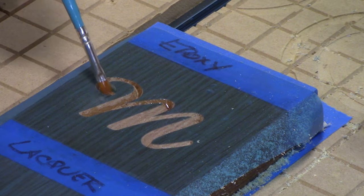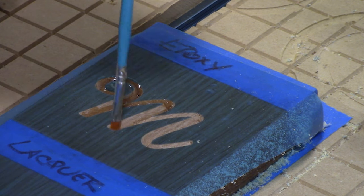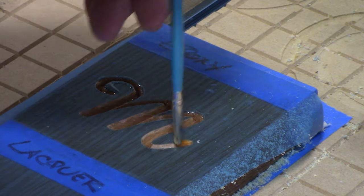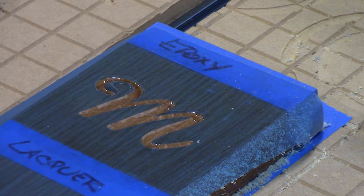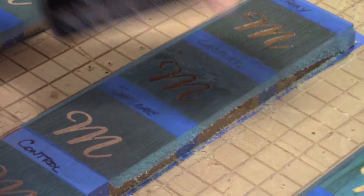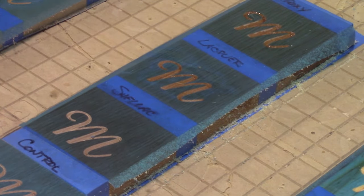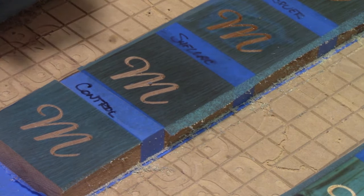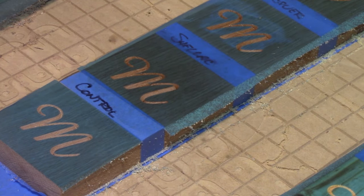Now that the engraving is done, I'm going to use a fine point brush to put a seal coat inside of that epoxy section. That should give us a nice seal so that we can go back later on, paint it, and hopefully get a nice seal coat with no bleed. Following that, we'll do the same thing with the lacquer and shellac. In hindsight, I think it would have been better if I'd used two coats of lacquer and shellac, because we do end up with a little bit of bleed that I wonder if that would have been prevented.